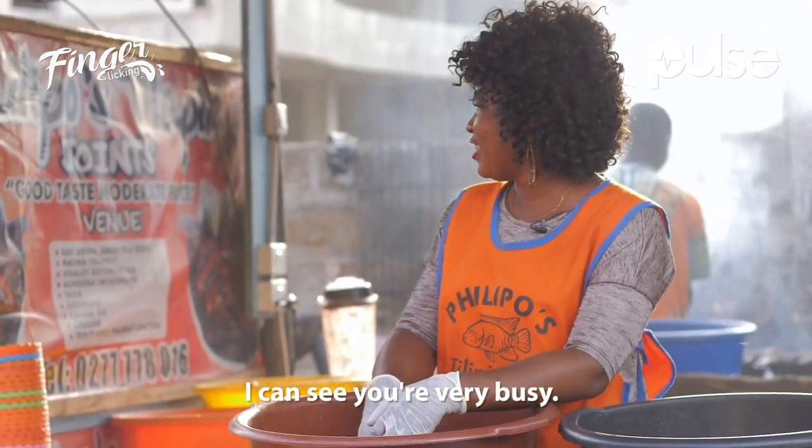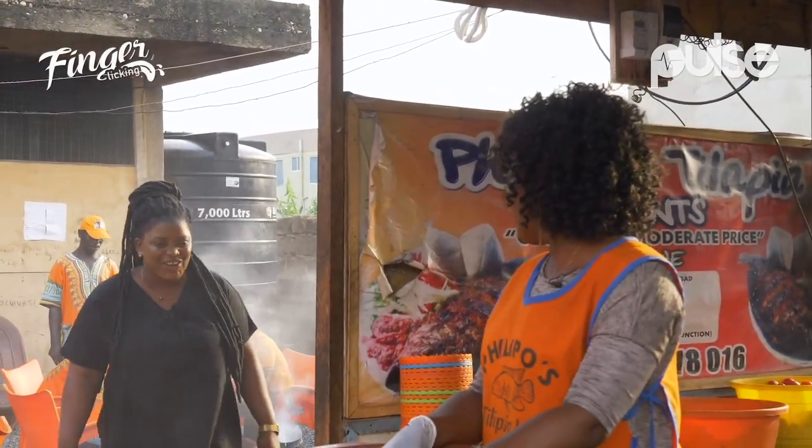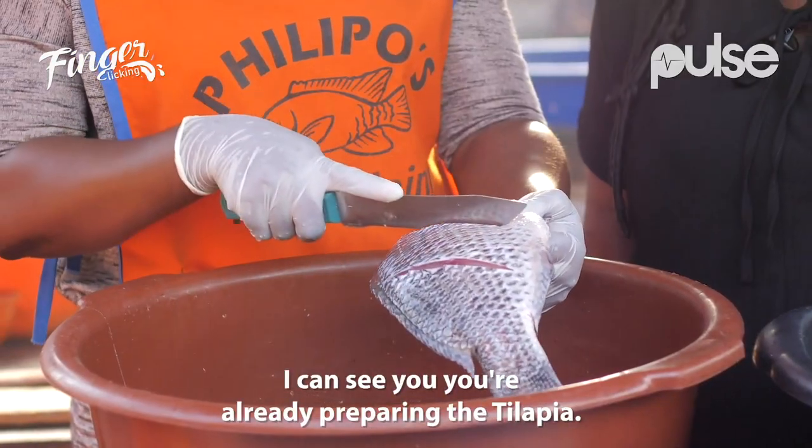Hello guys. I can see you are busy. I know you are co-business and I'm sitting. Hi, how are you? I can see you already preparing the tilapia.